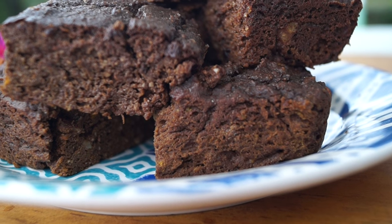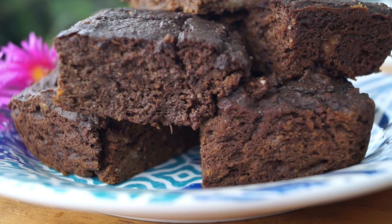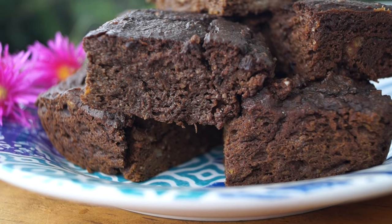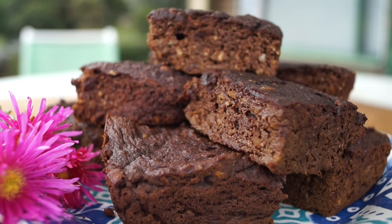I'm going to bake it for 35 minutes and this is the final result — as you can see they look incredible. They keep really well in the fridge and they're so amazing. I hope you enjoyed this video, thanks for watching, bye!